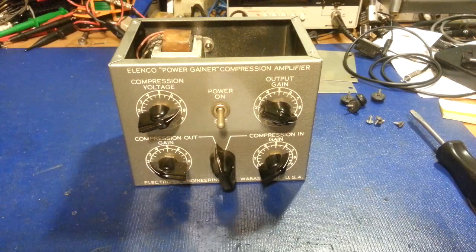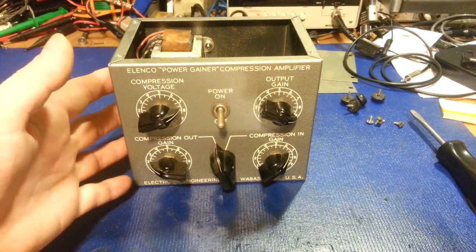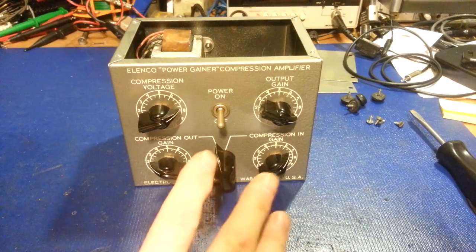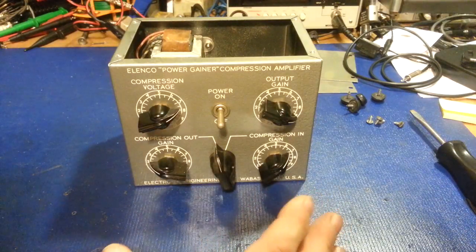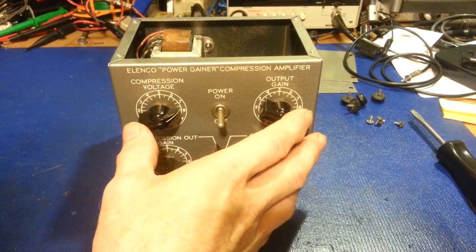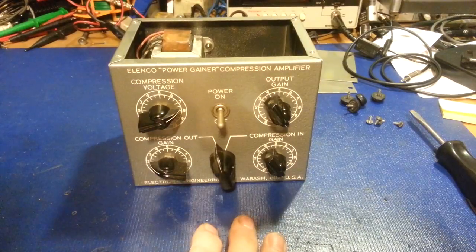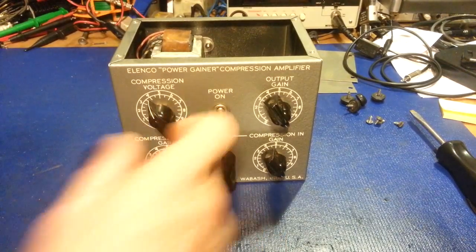So the only thing you're doing then is basically using this as an adjustable mic preamp, more or less. It's not really complicated. I know that mishmash I just told you would be extremely confusing if you don't understand any tube theory, but that's not a problem. I'd have to make up some clear instructions. For the most part, you usually have output gain at 10, compression in-gain at 10, and usually run the compression voltage right around 4.